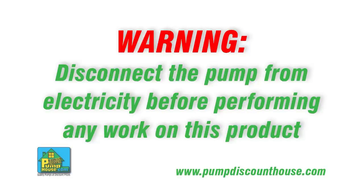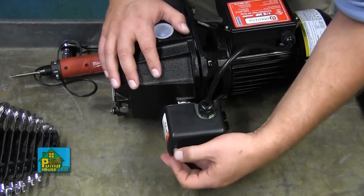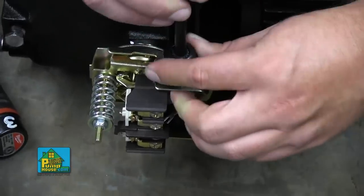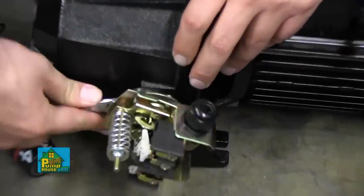Warning: disconnect the pump from electricity before performing any work on this product. Disconnect the pressure switch by removing the cover and loosening the three screws that hold the wires in place. Remove the strain relief nut and pull the wires through the strain relief. Unscrew the switch from the pump head.